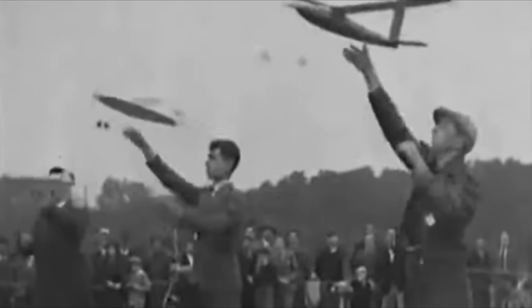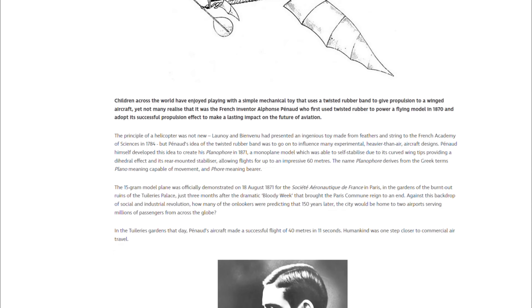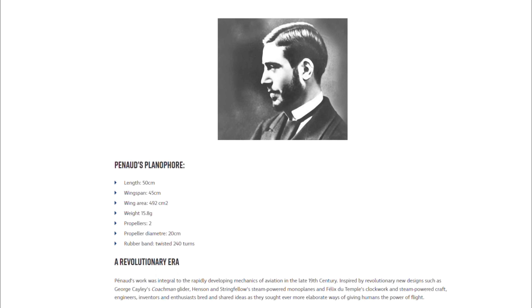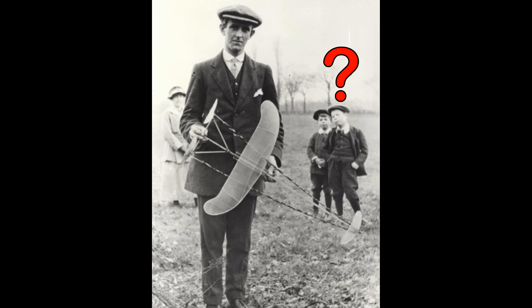Rubber band-powered models had a significant role in setting the course of history. As far as we know, the first heavier-than-air contraption to ever fly was a rubber band-powered model called the Planophor, first flown in 1871. Seven years later, the Wright brothers got ahold of a rubber band-powered model, the obsession with flight set in, and the rest is history.